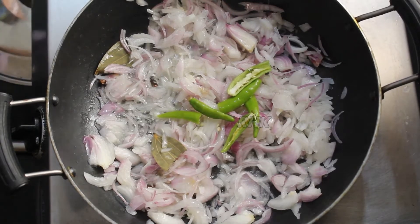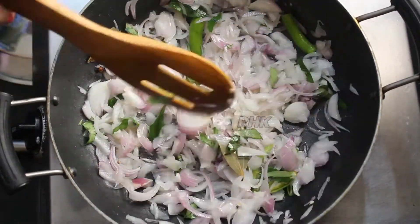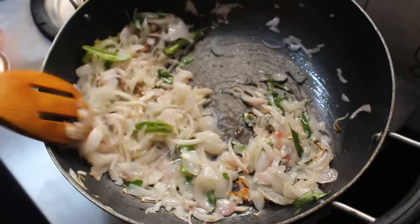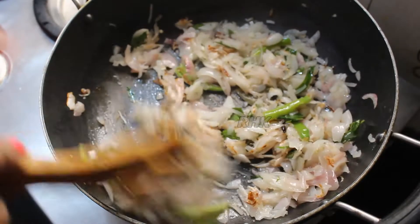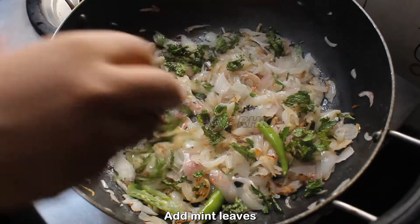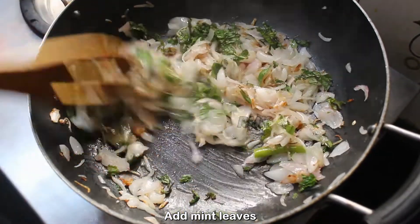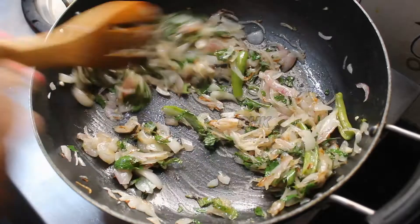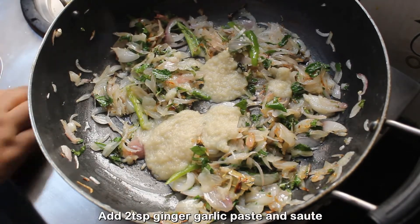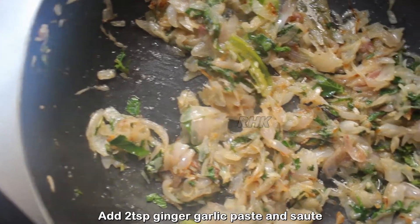Add 2 teaspoons of salt. I have a very soft one. Add a little bit of sauce in the pan. The paste is done by adding to the paste.